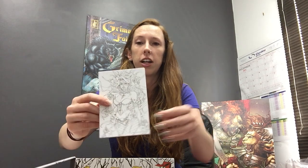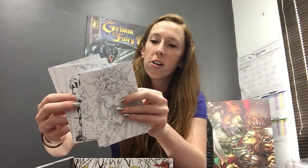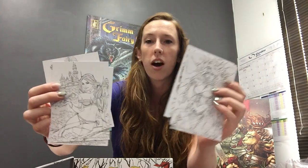We have a really cool set of 10 coloring cards. These are on thicker stock paper and feature a whole range of artwork. There's some Paolo Pantelena in there, some more Paolo, we've got some J. Scott Campbell — saw those on the metal cards — and some Eric Basaldua. So there's a really cool selection of coloring cards in here, and they come in this nice little envelope for storage.